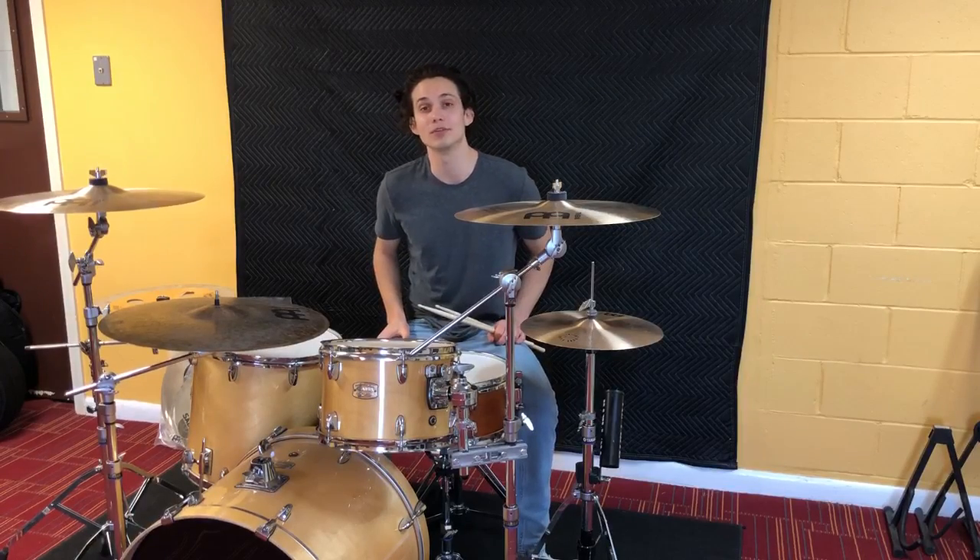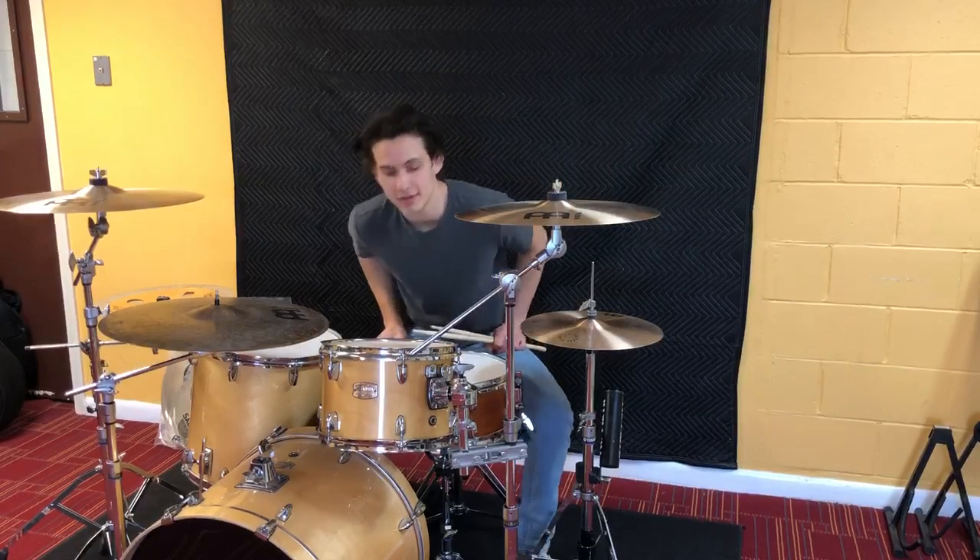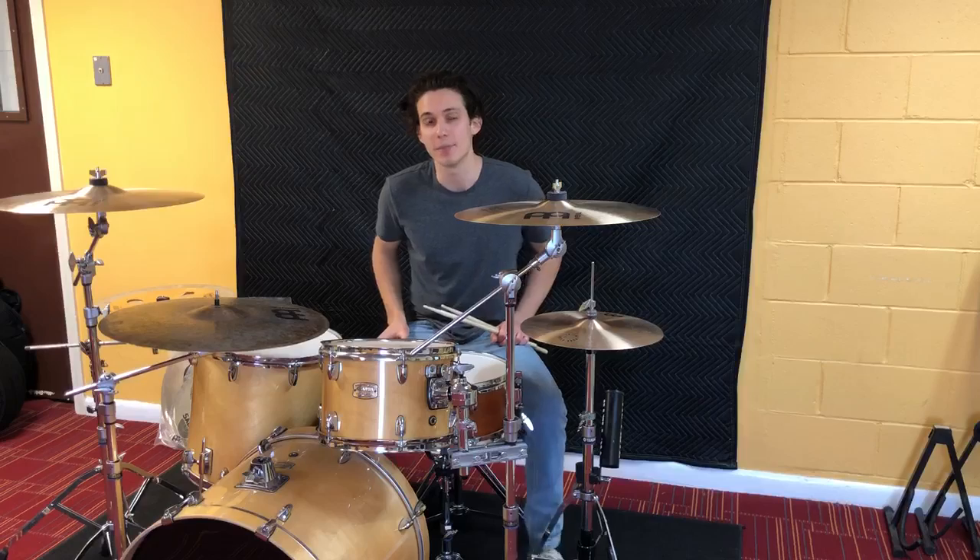Hi everyone, I'm Will, I'm one of the drum teachers at Let's Play Music. Today I'm going to show you guys how to play a paradiddle drum beat.